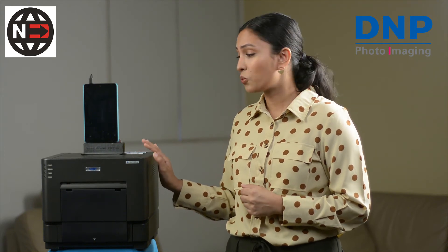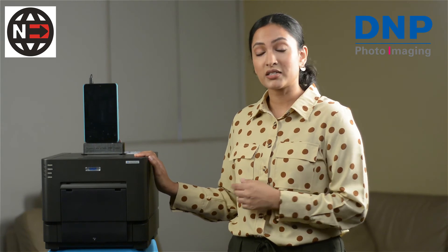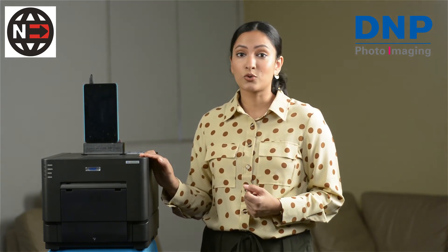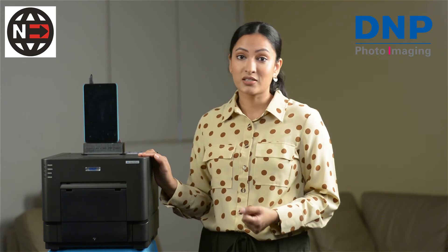As I mentioned earlier, we have customers who have printed over 100,000 prints with their first unit and it continues to operate perfectly to this day. That's why another bonus is that we will not ask you to purchase any AMC plan for maintenance, because the DS-RX1 HS is so sturdy and high quality that it does not require a regular maintenance plan.